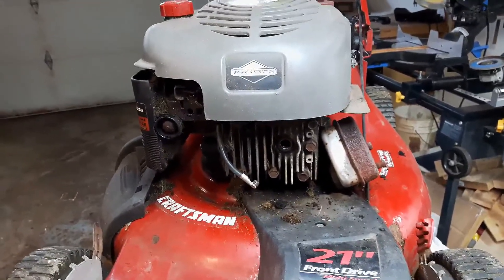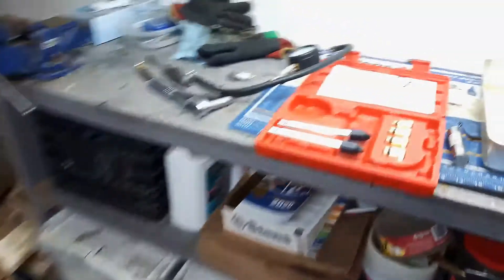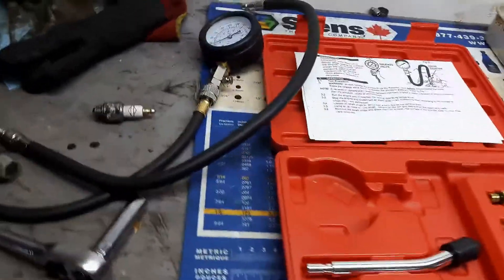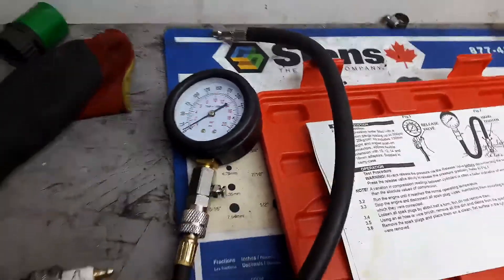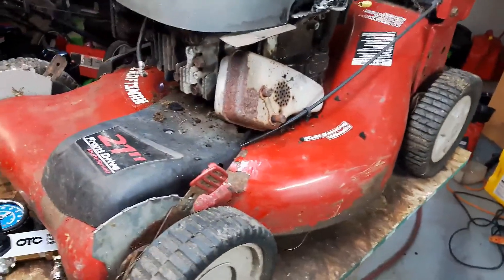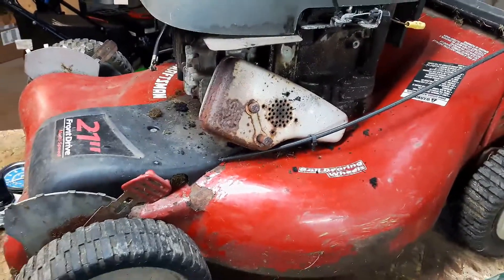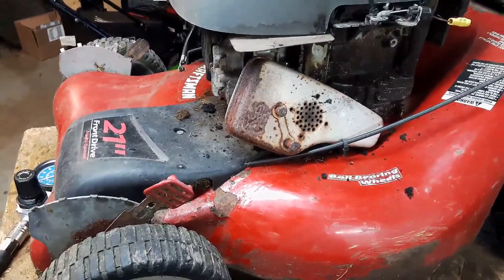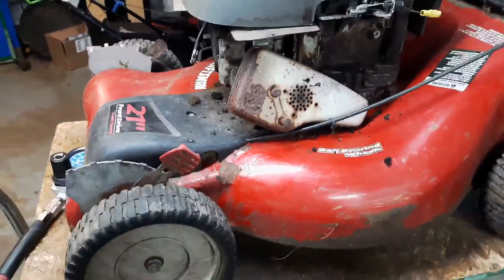The next two things are compression and timing. I had a hunch that the compression was a little low, so I did a compression test using a basic compression test kit — about $20 to $25 off eBay. I got a compression reading of about 30 PSI, which is pretty low. Most likely a lawnmower won't start at that. A lot of these lawnmowers have a compression release system, which makes it easier to pull the cord, but even still you should be getting readings greater than 30 PSI.